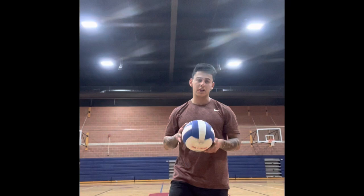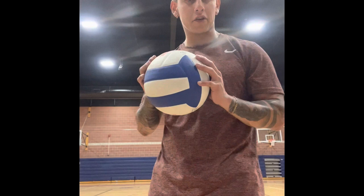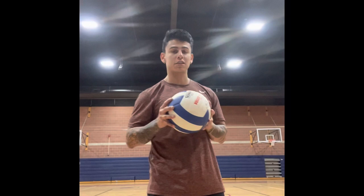How's it going class? Today we're going to be reviewing a bit before we even get to start our serving unit. We were starting our volleyball unit the other day. We started with our sets and our bumps, which are two key aspects in our volleyball unit.